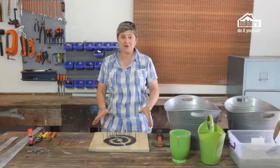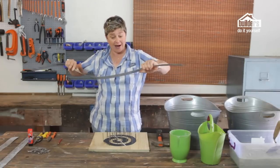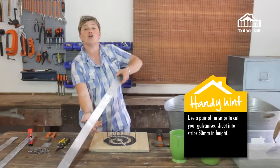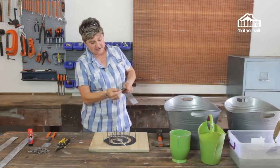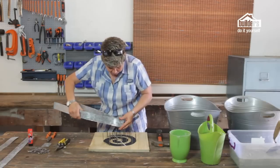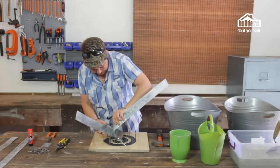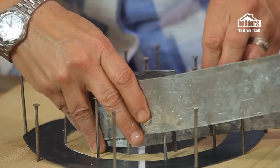Once your nails are in place, take your galvanized strips — cut from a sheet of galvanized steel using a pair of tin snips. They cut pretty easily, just like paper. Cut those into strips that are 50 millimeters in height and as long as you can. To start it off, fold the strip against itself so you get a nice crease at one end — that's going to be your starting point at the first nail. Pop that in and the galvanized sheeting will literally just take the shape of your mold as you feed it all the way around and follow the spiral.